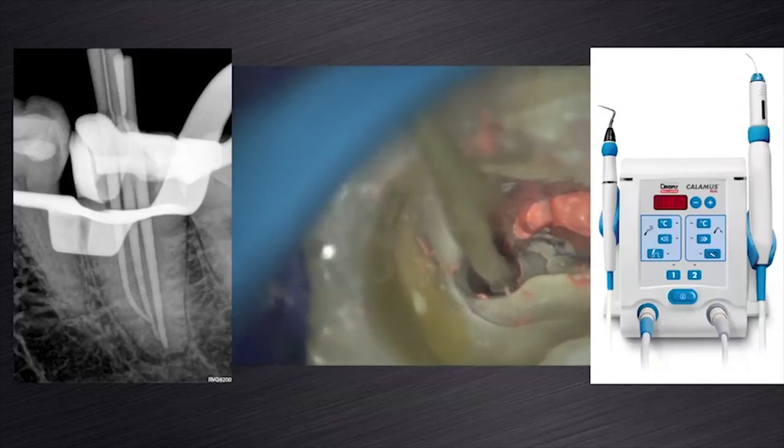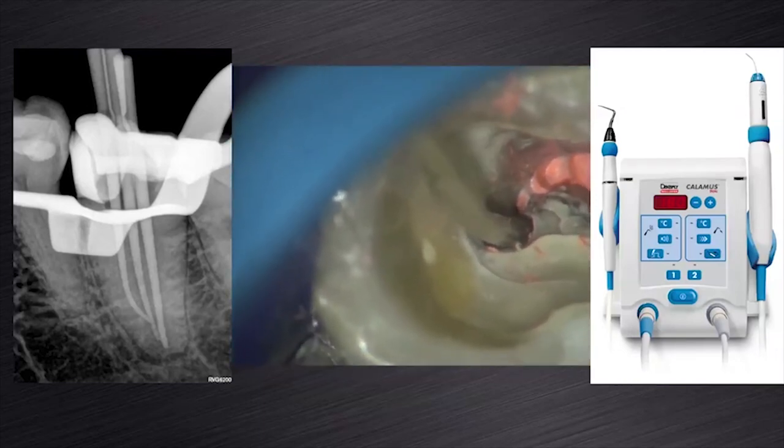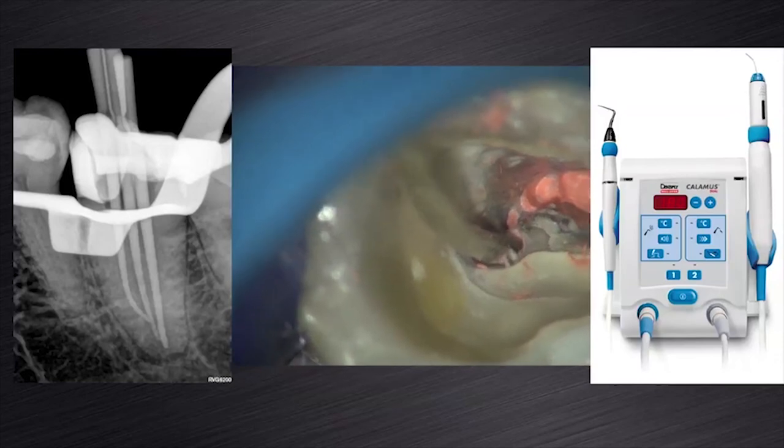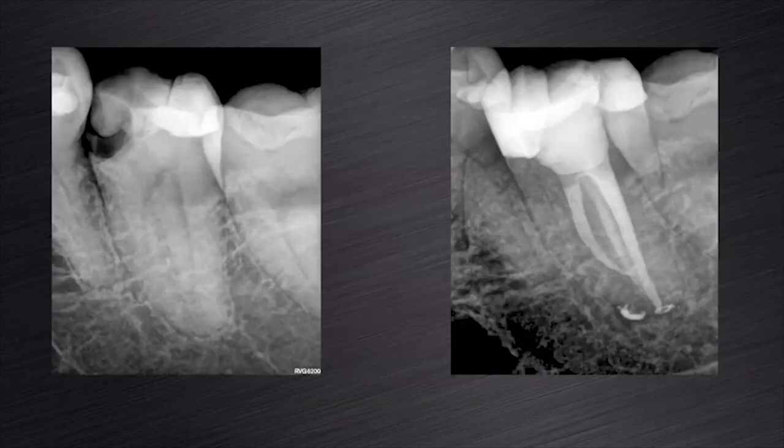After cone fit, the canals were obturated with matching ProTaper Next gutta-percha points, Pulp Canal Sealer cement, and the Calamus dual obturating unit. This slide shows the pre-operative and post-operative radiograph of this clinical case, treated successfully with the ProTaper Next system.